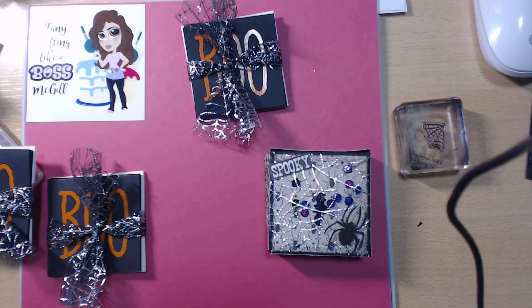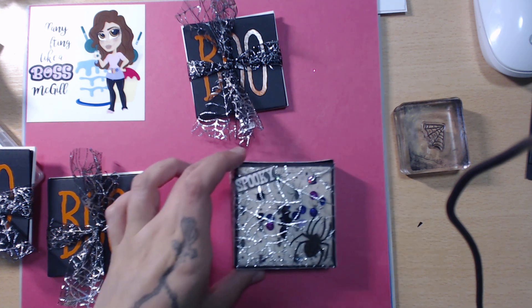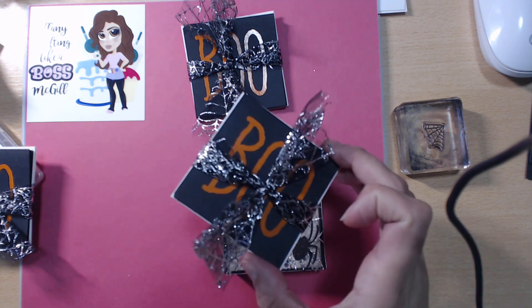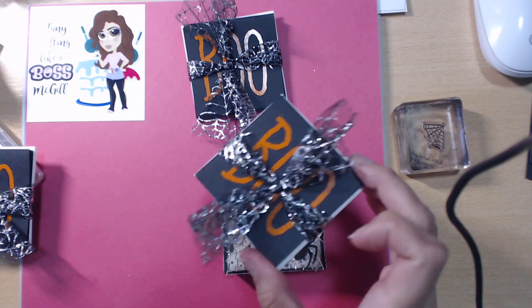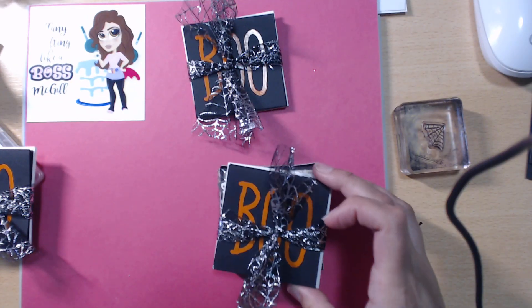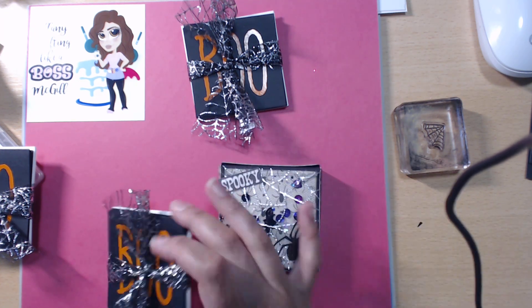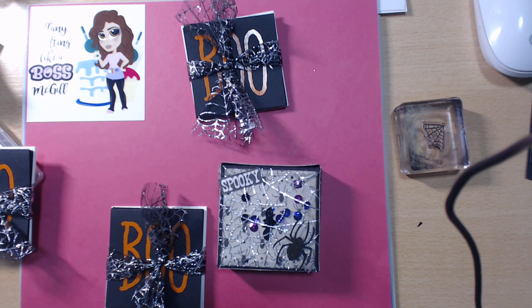Hey guys, welcome back to my channel — thanks for watching and subscribing! Today we're here with Tamika's over at Scrap the World. Her October It's a Link challenge was a three-by-three pizza box. I decided to make a stack of cards, but I didn't think it through because the cards are three by three and the envelopes are a little bit bigger, and the box is only three by three.